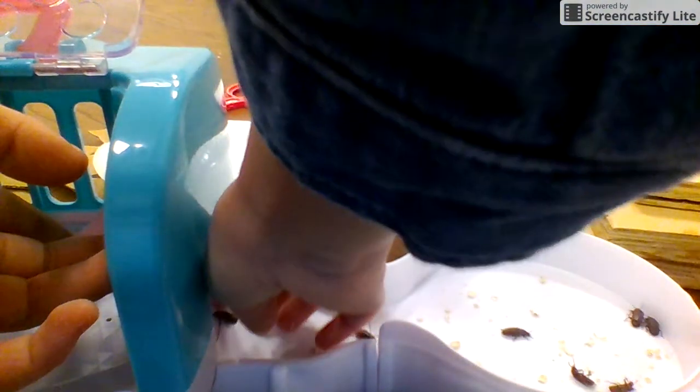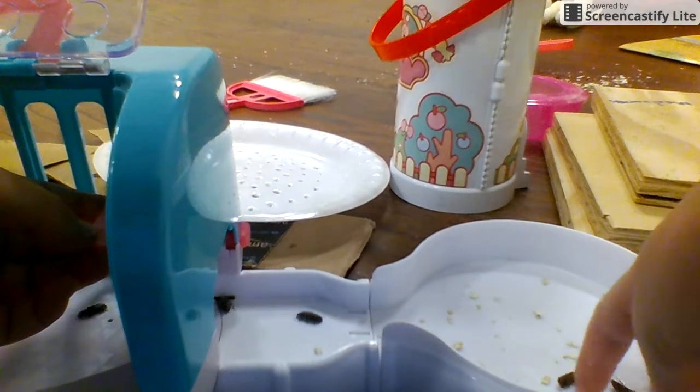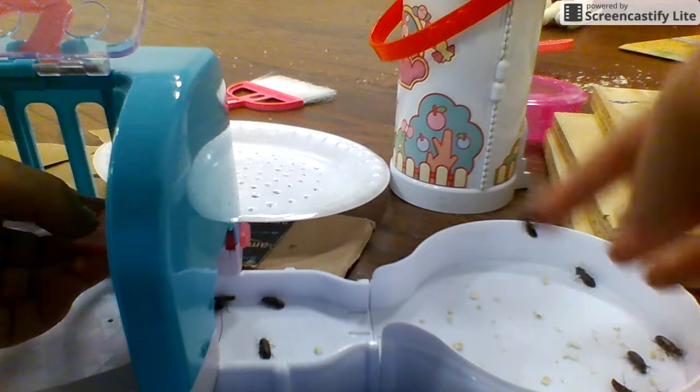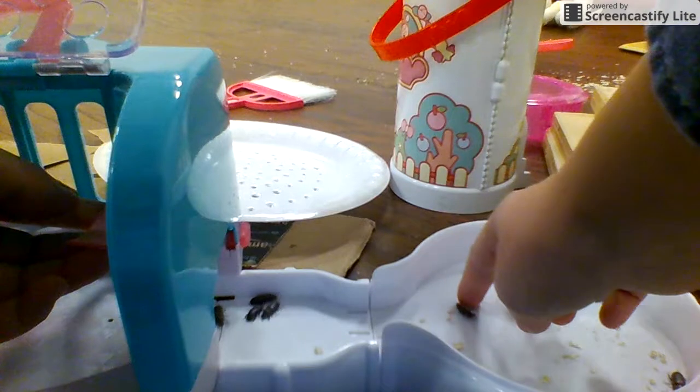Actually, in a couple of generations I'm gonna have way too many of these guys, so I'm gonna need to either sell them or — you guys can say I'm not a responsible pet owner — but I'm seriously here.